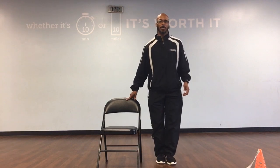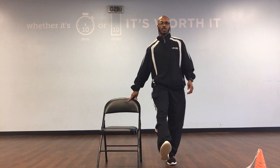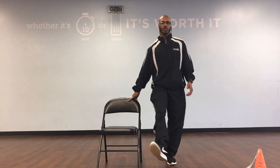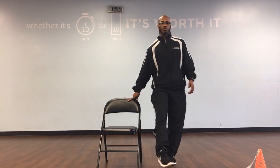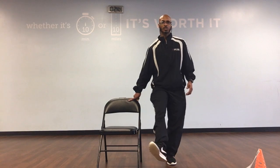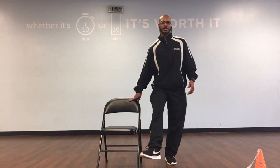Let's bring that right foot back up. We're going to circle to the outside. Ready? Circle 1, circle 2, circle 3, 4, circle 5, circle 6, go 7, circle 8, circle 9, circle in 10. Great job.